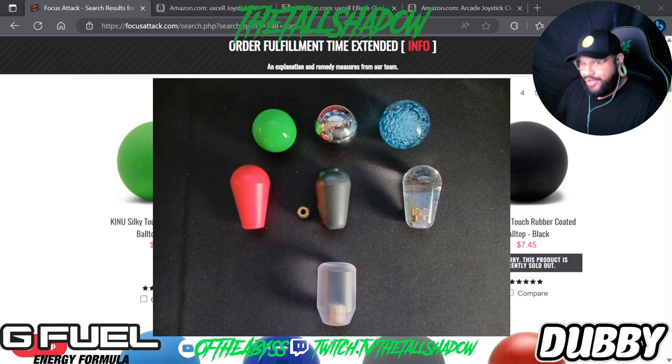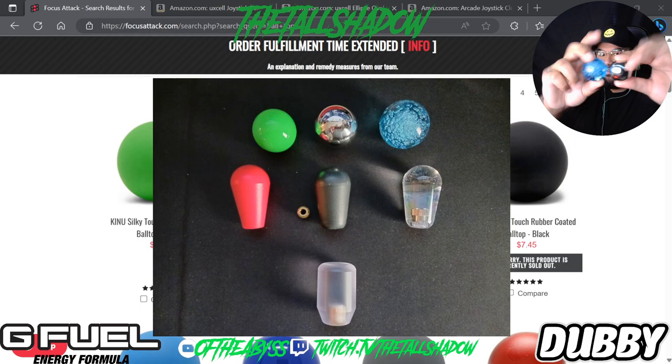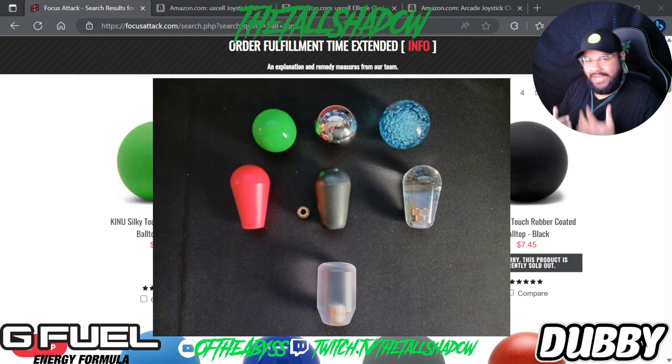You can call them ball tops, bat tops, bullet tops — but there's so much more to it. Looking at what I have in front of me: you have your standard ball top (the green one), a metallic chrome ball top on top, then a blue one which is bigger than standard. We also have a bat top, a wider bat top, a thicker bat top, and underneath that a bullet top.